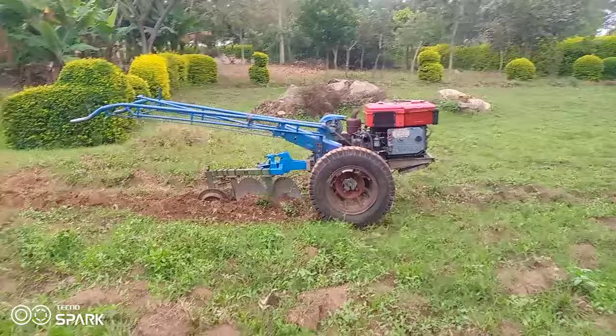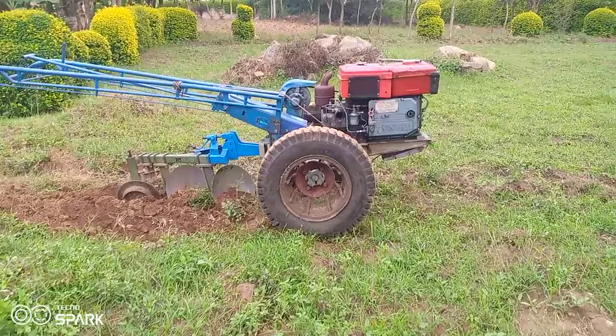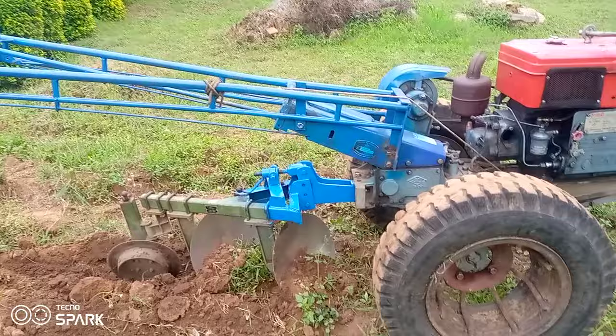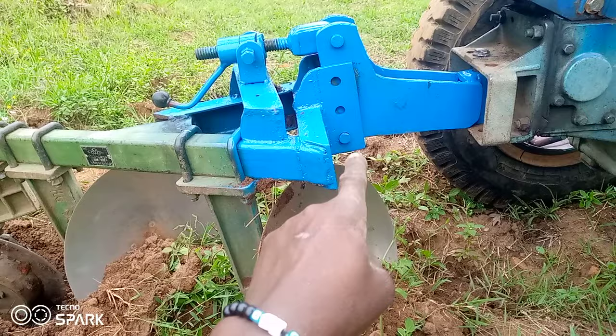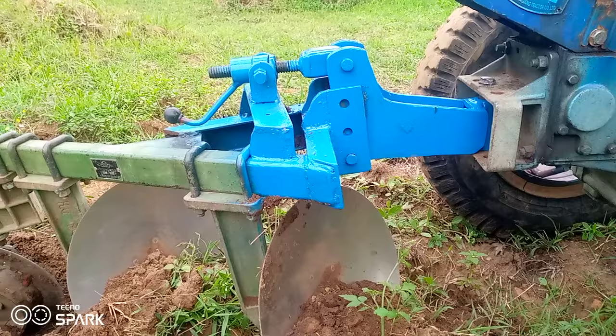Guys, do you see what I've just done to my tractor here today? I've decided to change the wheels from the lorry to my walking tractor. This will seem so big, and you know the reason why I had to use these big wheels — because that plow gave me a challenge when I was using the small wheels. This is a modified plow, and I was the one who modified it, so the measurements were not matching with the small wheels that were there before.